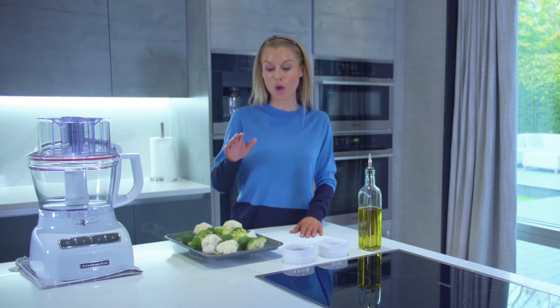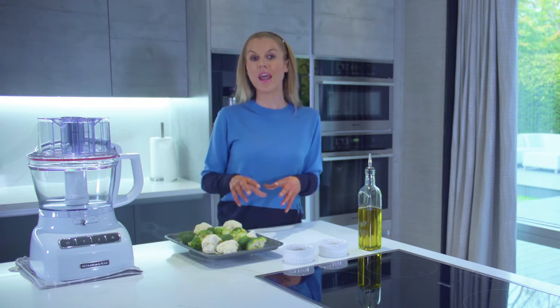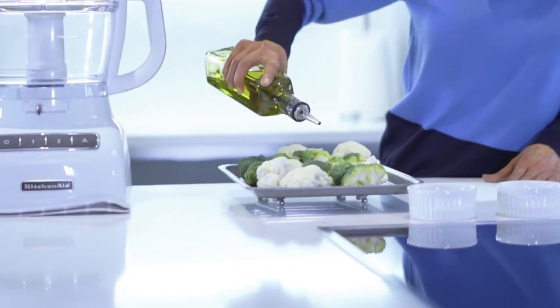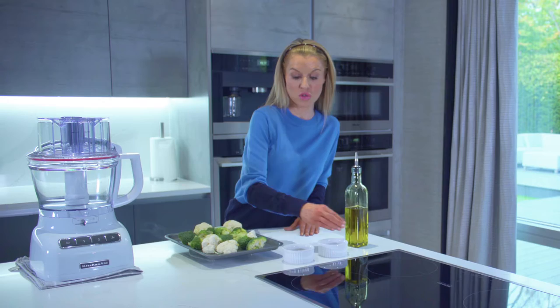Let's start off with my cauliflower broccoli bake. I've literally just taken a head of cauliflower and a head of broccoli and cut them into florets. I'm just going to drizzle them with olive oil and season with salt and pepper.